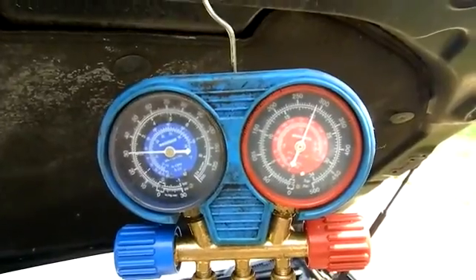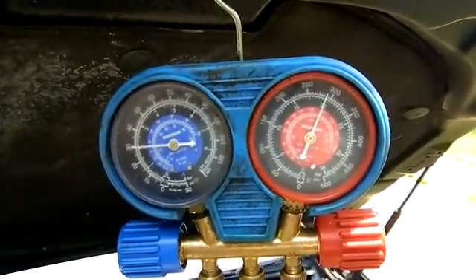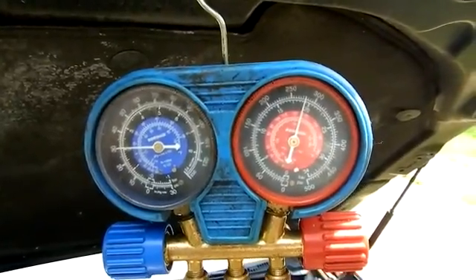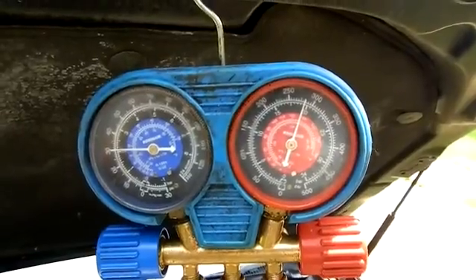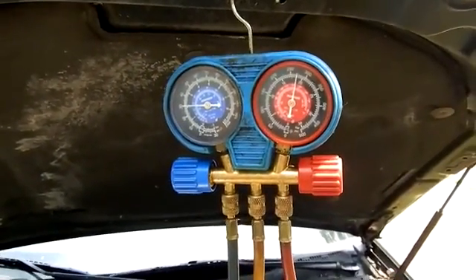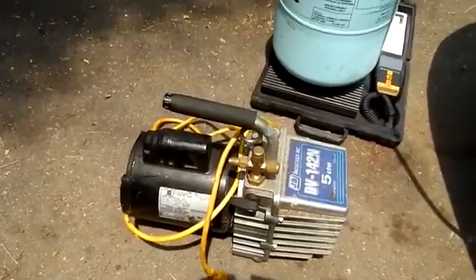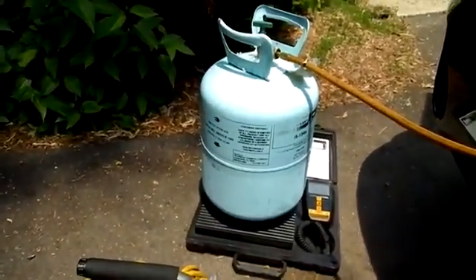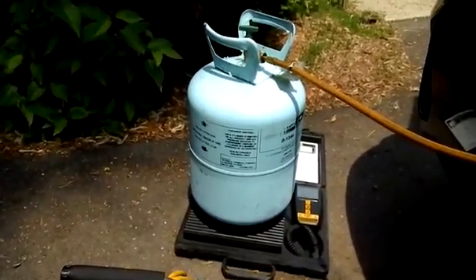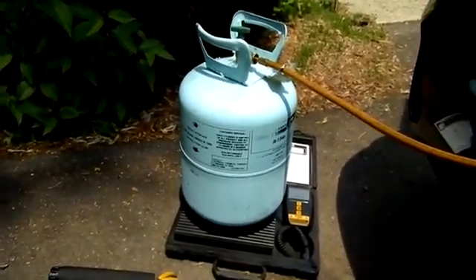These systems have a sticker that tells you exactly how much charge to put in. Ideally I would use a charging station, evacuate the whole system, put a vacuum on it, and precisely charge to what the system recommends. The only issue is I only have about four or five hundred dollars in AC tools — I don't have the whole setup. I've got a gauge set for maybe $100 or less, a vacuum pump, my scale, and my source. There's also a recovery system you can purchase for about $400-$500. Everything I have, I send out and the system is recovered beforehand.